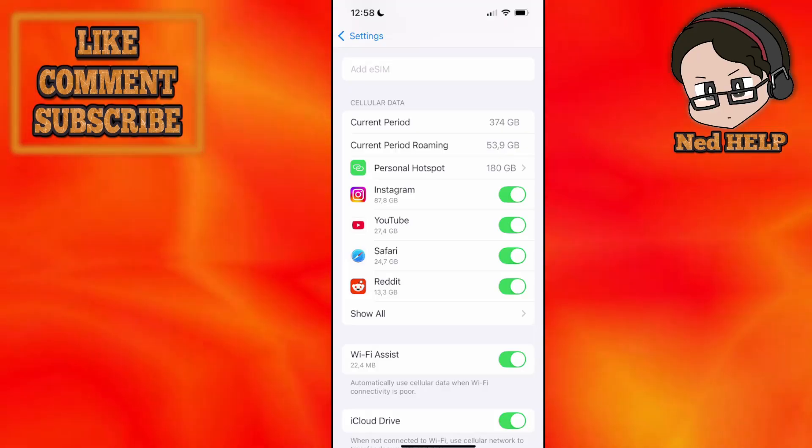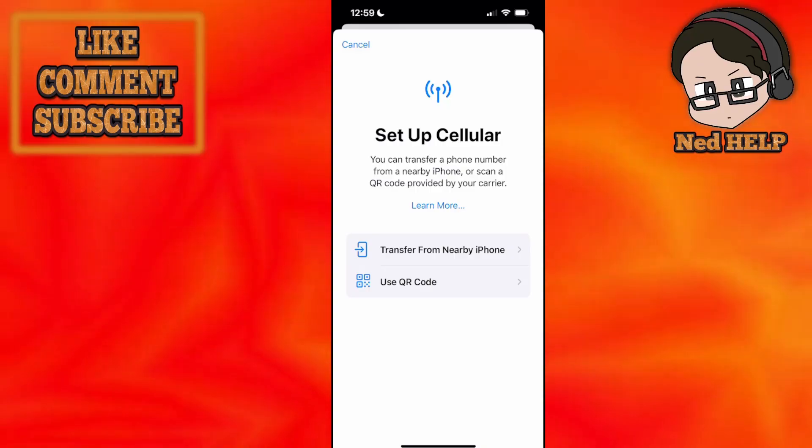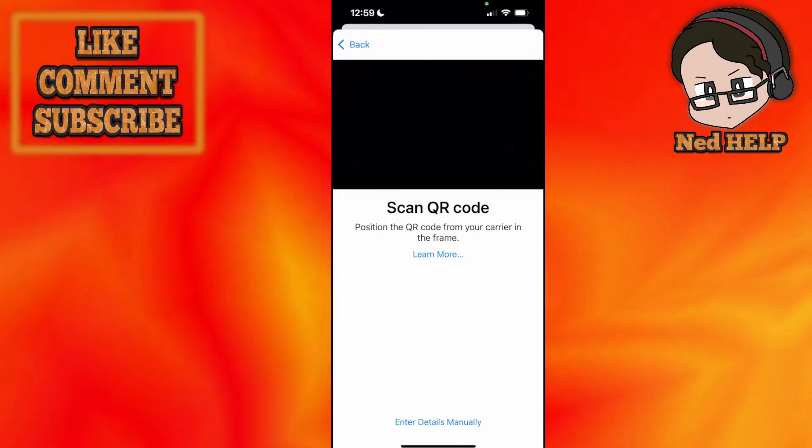Select it and wait for the new page to load up. It's going to ask us either to transfer from a nearby iPhone or use a QR code. We'll click on use QR code.